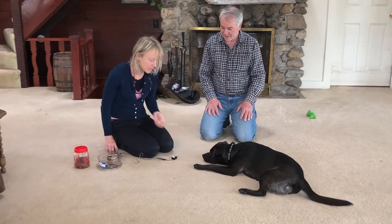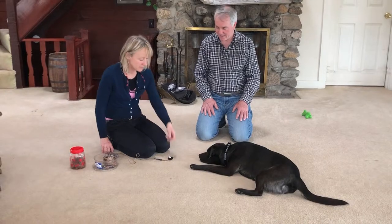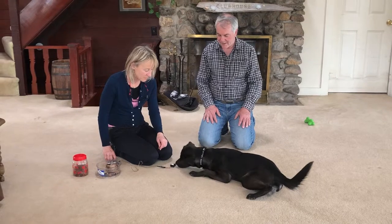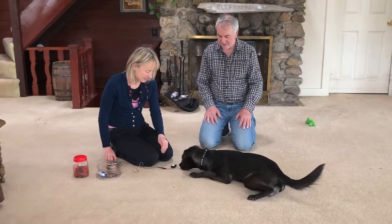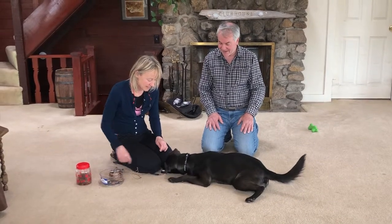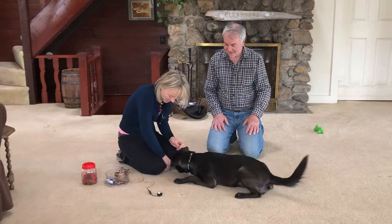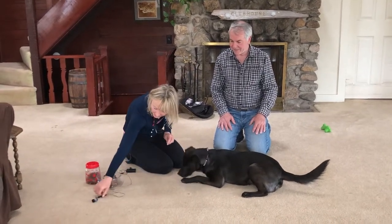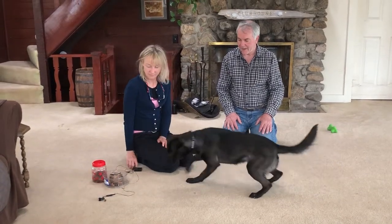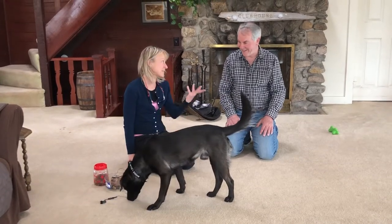Just to sort of give you the end sequence, it would be that he would come to where the sound is — which would be this. Good boy! No, those are toys. Oh, there's a hot dog there. Okay, ready? Good boy. So that's basically that. Good boy.